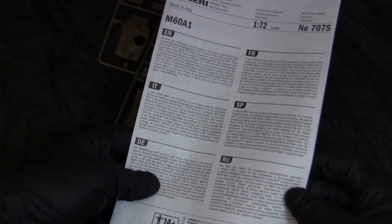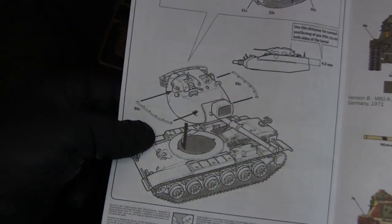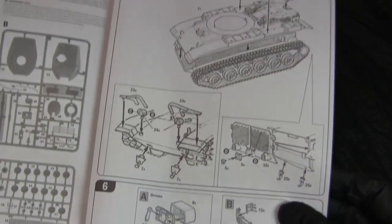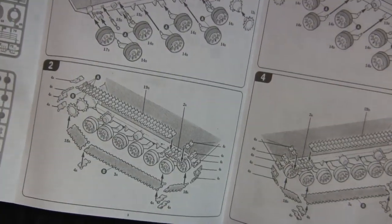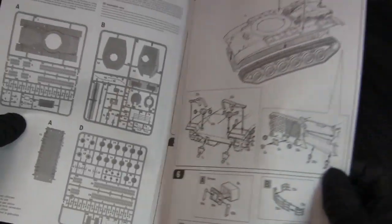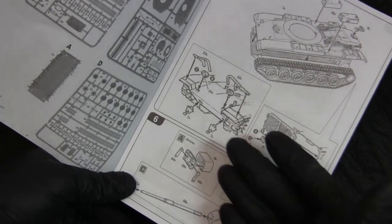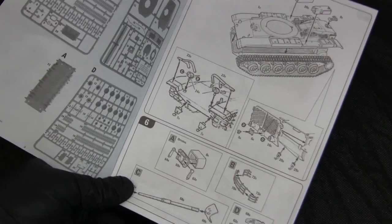Moving on to the instruction sheet — as one can clearly see, the instructions are quite primitive with their illustrations compared to the CAD drawings we're used to seeing today. But they do the job, and from the last build there weren't any surprises found in these instructions.